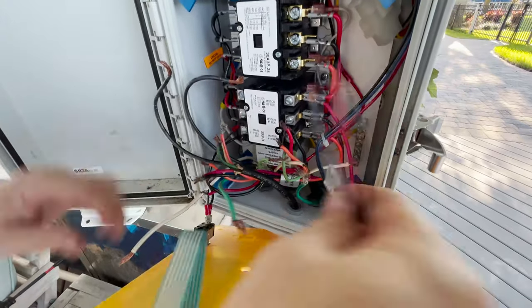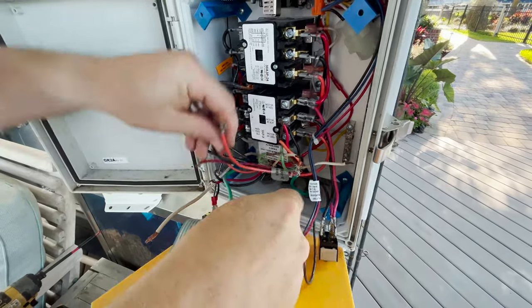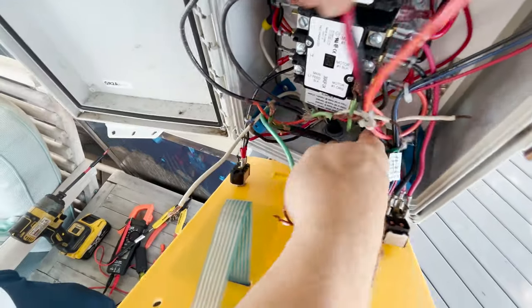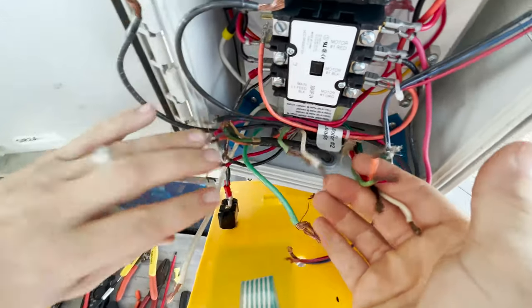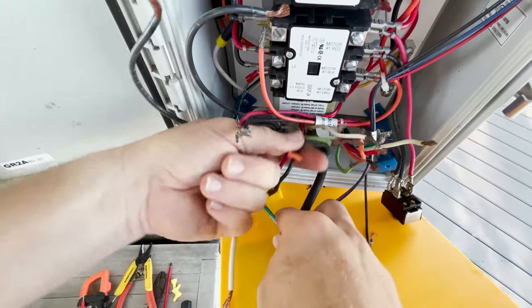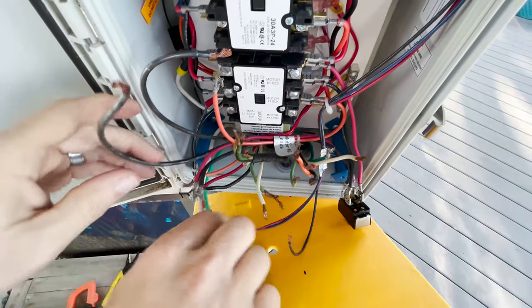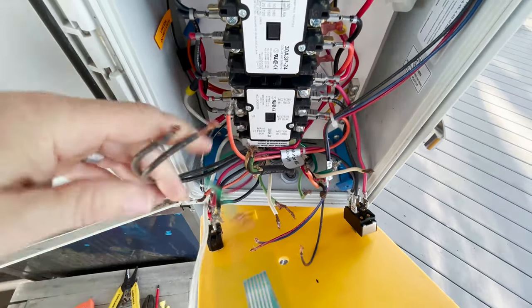Now we've got everything separated. Peeling everything back, at the bottom of the box we've got our limit switch wires coming in, we've got motor one wire, motor two wires, and our incoming power wires - those are the four sets of wires coming in the bottom of the unit.